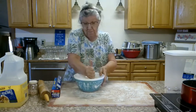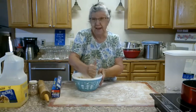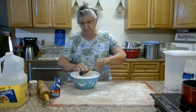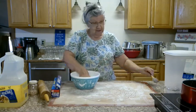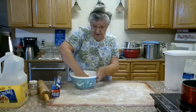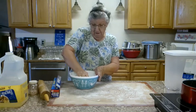I also remembered that up at my quilt house I had a toaster oven that I bought at a yard sale my niece was having. So I went and got that toaster oven, and I'm going to bake my cobbler in it today too.